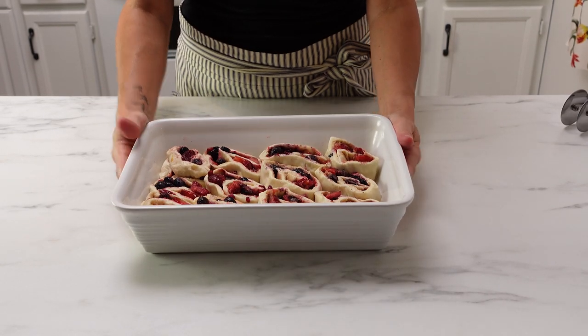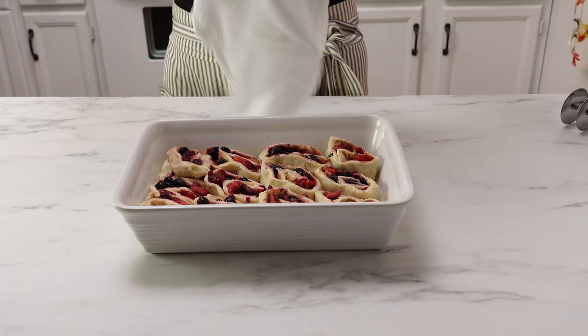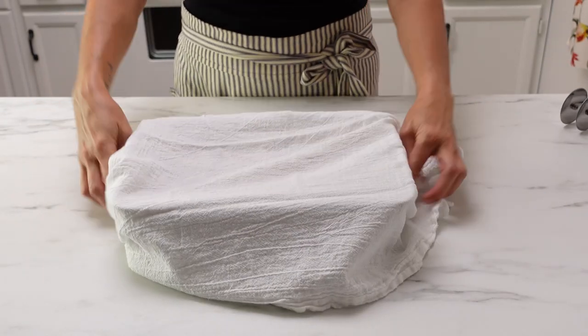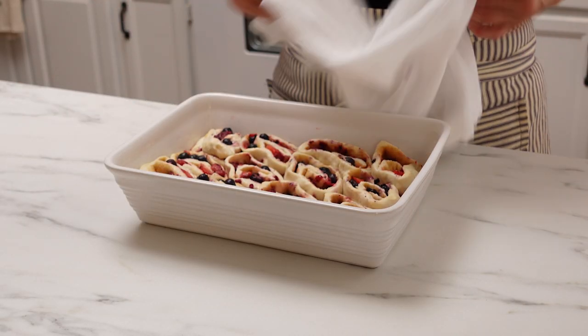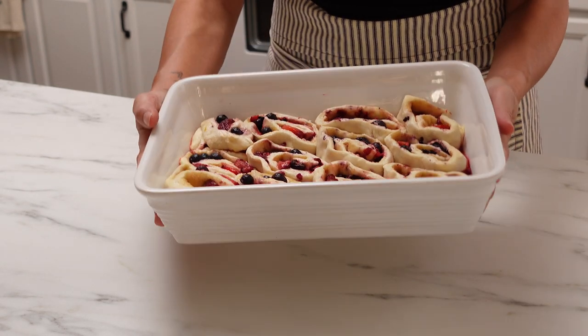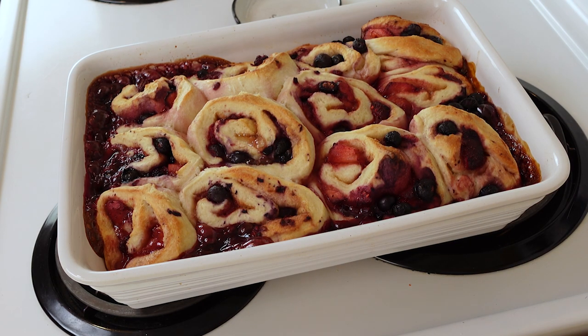Cover the pan with a towel and let it sit at room temperature for about two hours. They're not going to expand a whole lot because the berries are cold, but they're going to release a bunch of juices — and that's when you know it's ready. You'll see the juices kind of running out. Then go ahead and bake them for 30 minutes at 400 degrees, and they will be really bubbly.